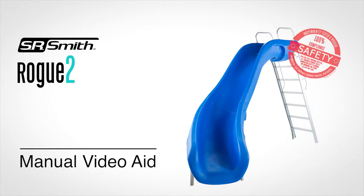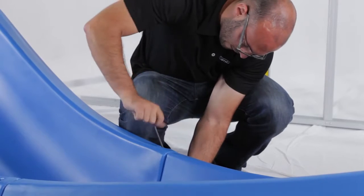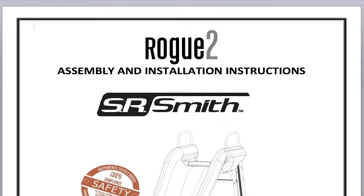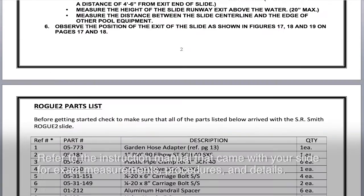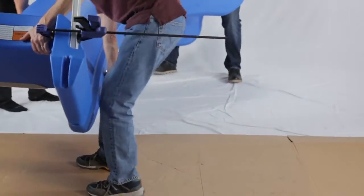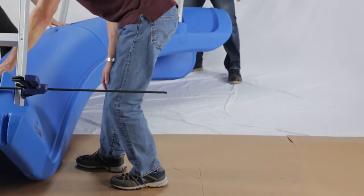Congratulations on your purchase of the CPSC compliant SR Smith Rogue 2. We've created this video to give you an overview and to aid you in the installation process. You can also use this as a visual aid by viewing on your mobile device during installation. Be sure to refer to the instruction manual that came with your slide for the exact measurements, procedures, and details. It is strongly recommended that at least three people assemble the slide to safely move it during installation. Let's get started.